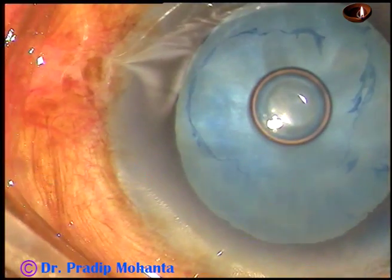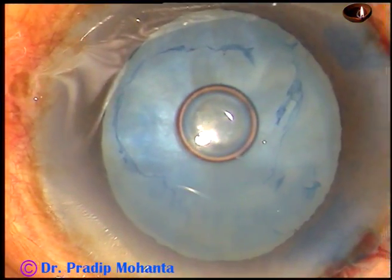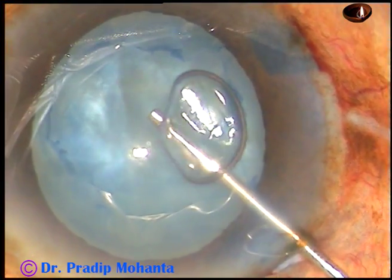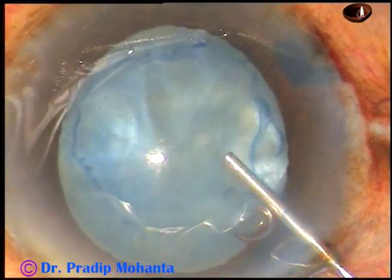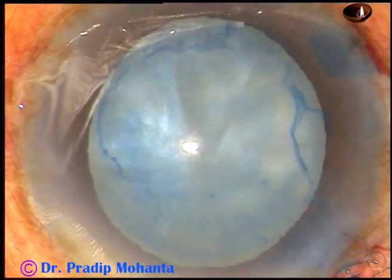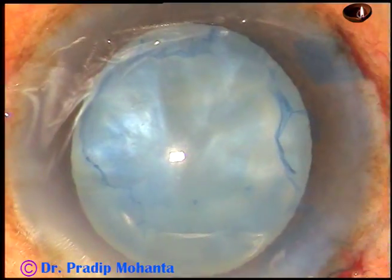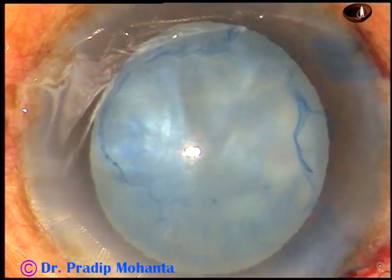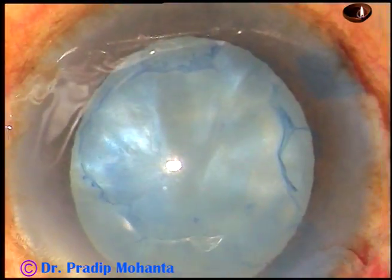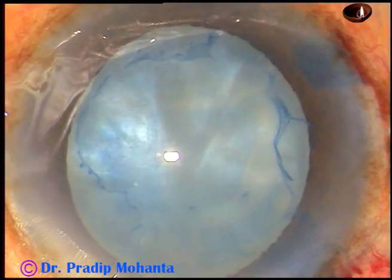You can see some tags on the anterior capsule. This is a little bit of Viscoat from Alcon. Viscoat is a combination of chondroitin sulfate and sodium hyaluronate. Beneath this Viscoat, I am injecting a bit of SPMC.